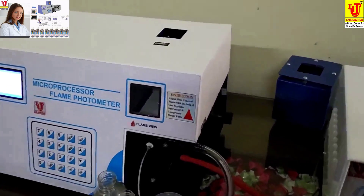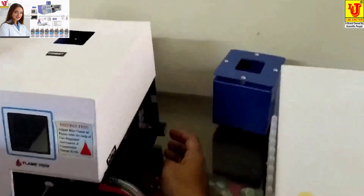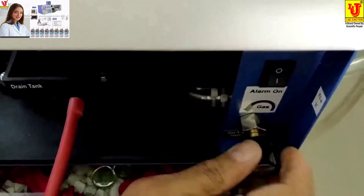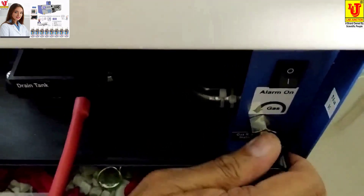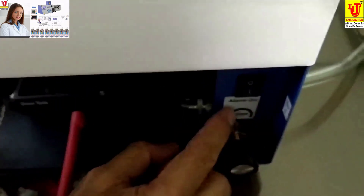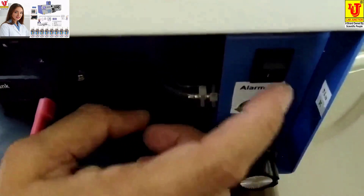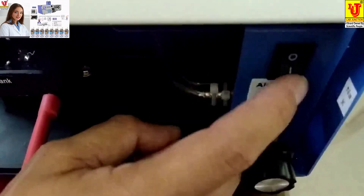Now, how to light the flame of the flame photometer. This is the gas regulator — first you minimize it. This is the minimize mark and this is the maximum. You have to minimize it. This is the alarm indication for gas. If gas is not present, it indicates 'B'. You can take advantage of this by switching on this alarm.